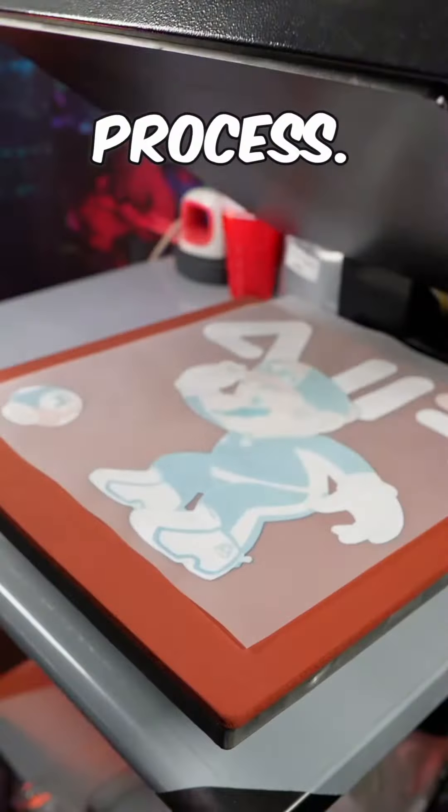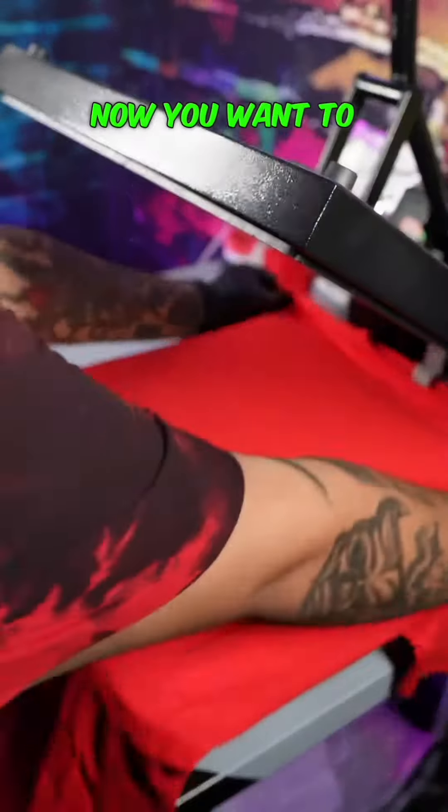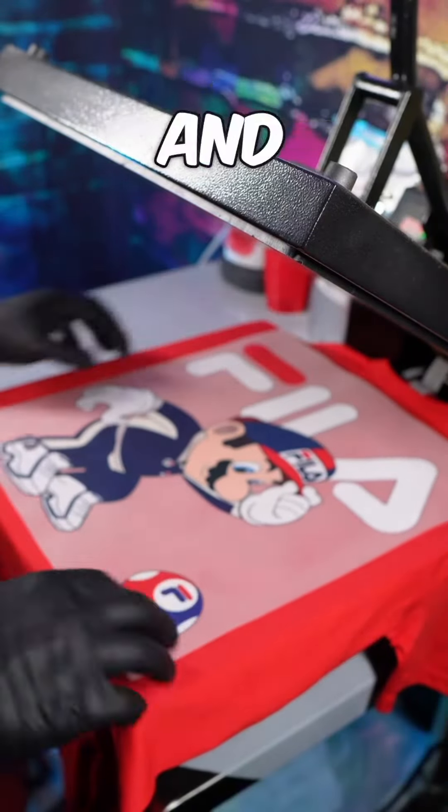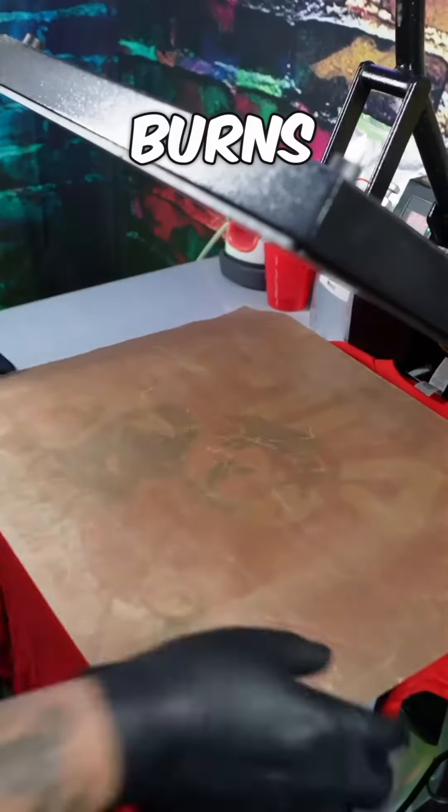Now let's take it to our heat press for the baking process. You want to bake your transfer sheet at 395 degrees for 200 seconds. Now you want to put your heat press on 295 degrees and bake your shirt for 20 seconds. Make sure you use a Teflon sheet because this is going to protect your garment from burns or damage.